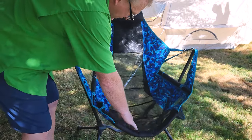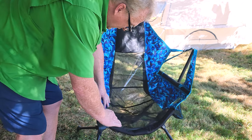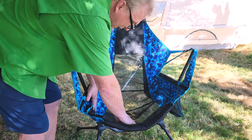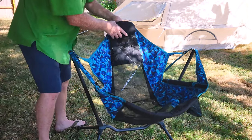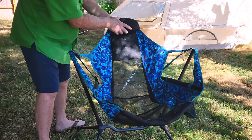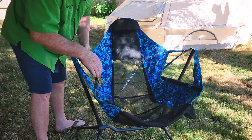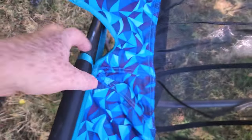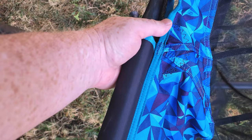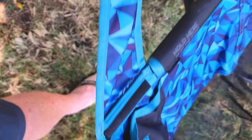It has all mesh in here, which is really nice — so if you leave it out in the rain, the rain's not going to pool up in it. This is rated at 300 pounds. It has an adjustable back and headrest. The fabric is very strong — they definitely know where the stress points are and how to put things together. Nemo makes great stuff — it's beautifully made.